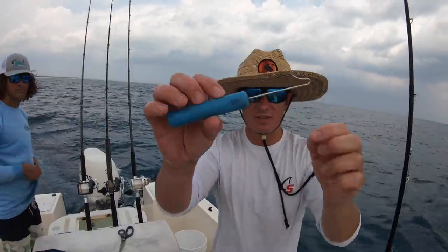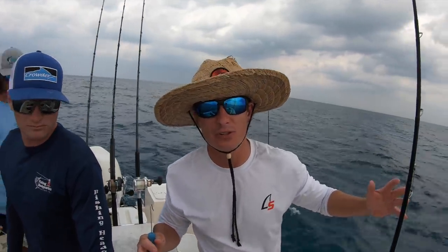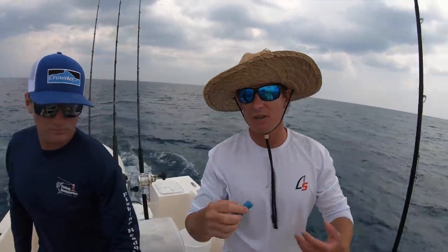You're going to see us using this thing all day long — this is a de-hooker. Because they're going to pen them up and keep them as live bait, you do not ever want to touch bait that you're going to pen up or use as live bait, because it takes the scales off and damages them. So we use this little guy to take them off the hook, and it makes it really easy too.